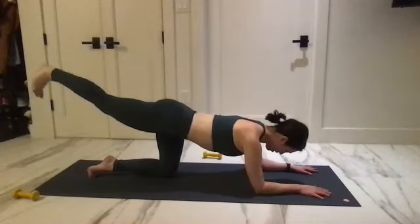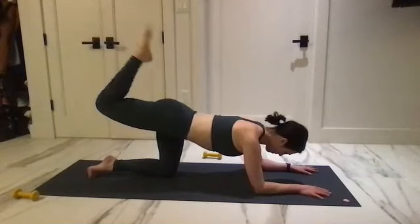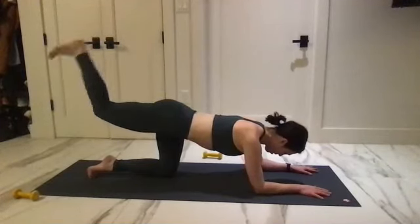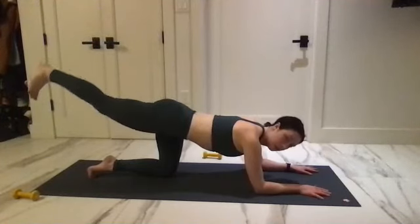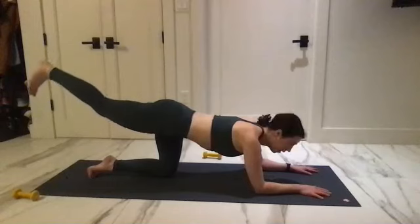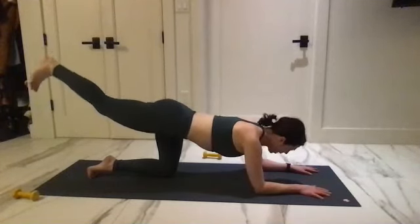For four, and in, and three, three, for two — last one. Hold that flex, little pulses up — straight leg parallel. Scoop under, hip is pointing down.